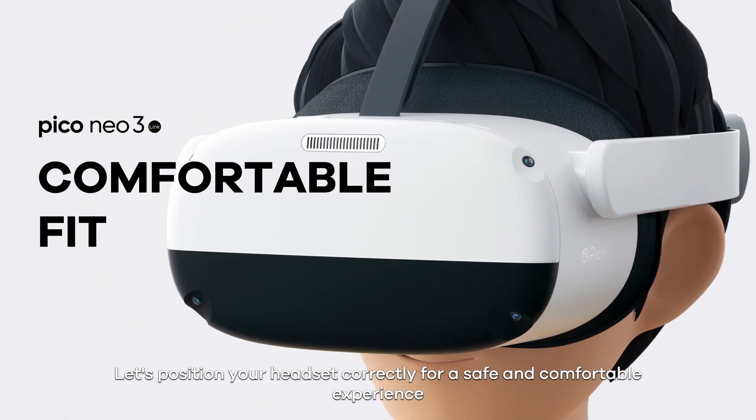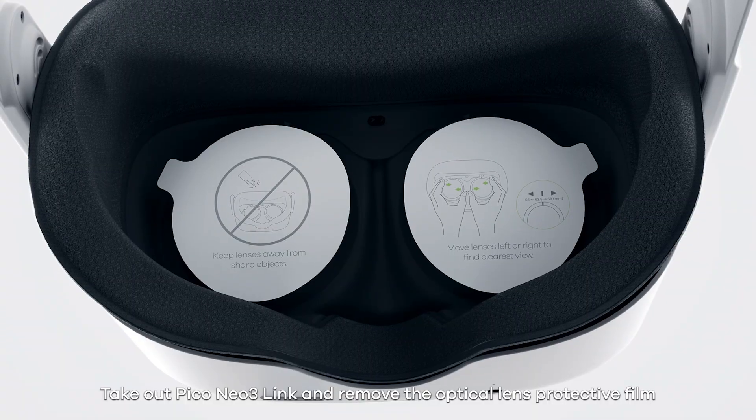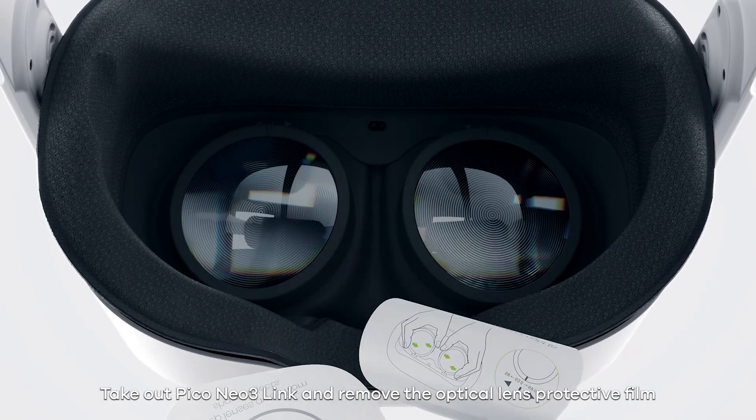Let's position your headset correctly for a safe and comfortable experience. Take out the Pico Neo3 Link and remove the optical lens protective film.